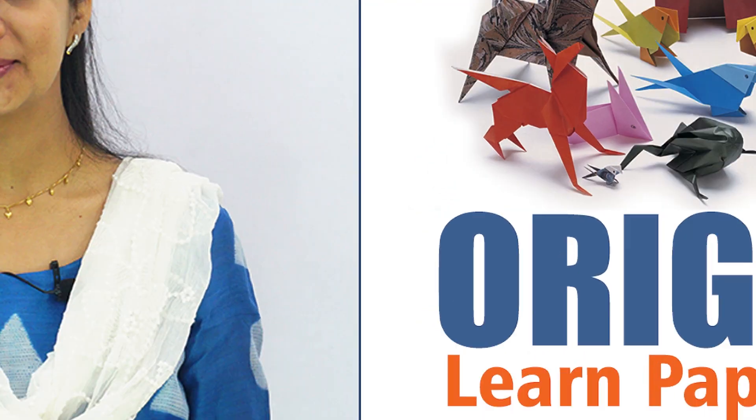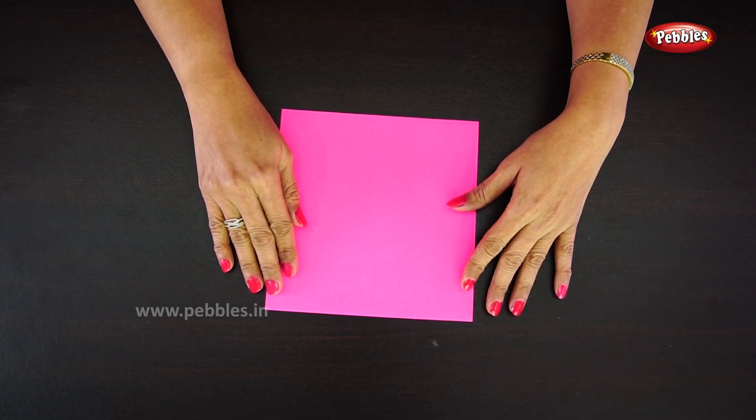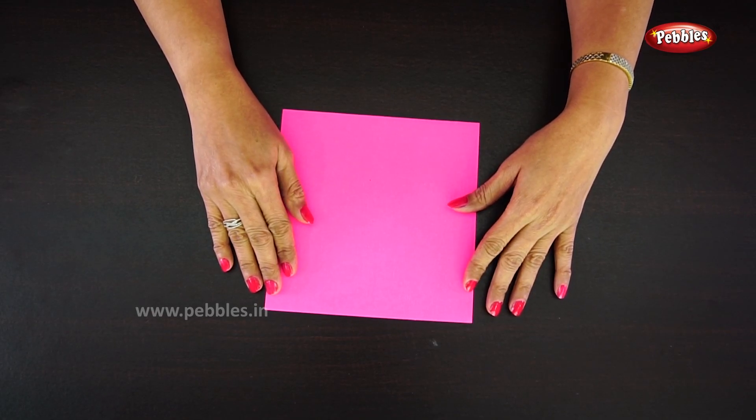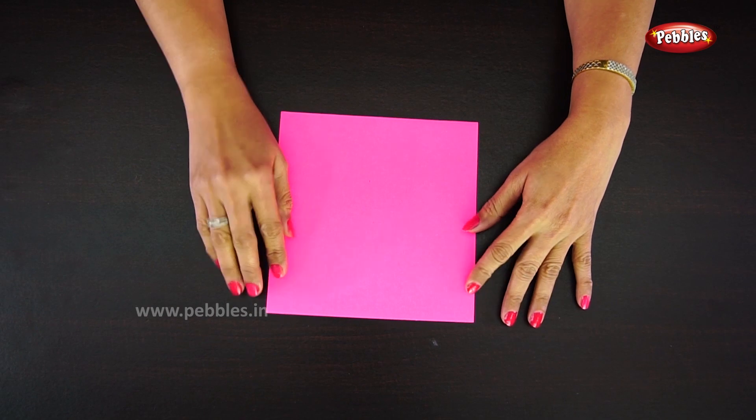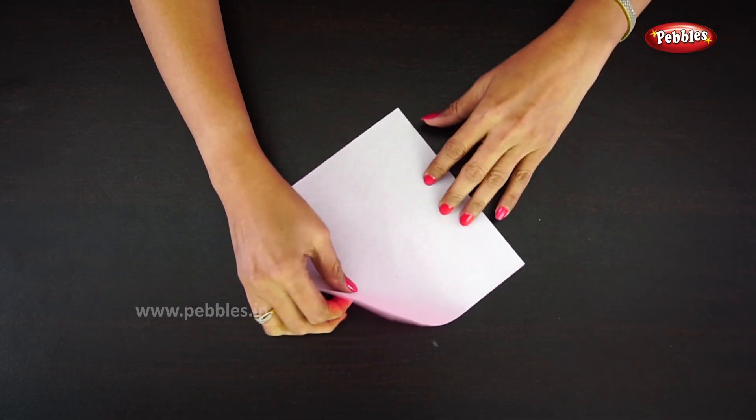Hi children, in this video we are going to learn how to make a big pig face using origami paper. Let's start. Take origami paper in a square shape, turn the paper, and fold.